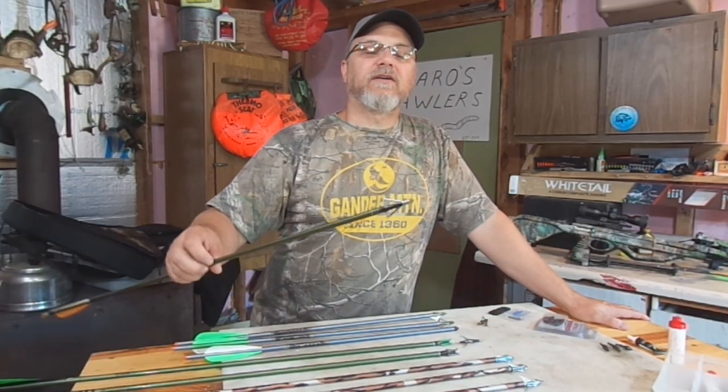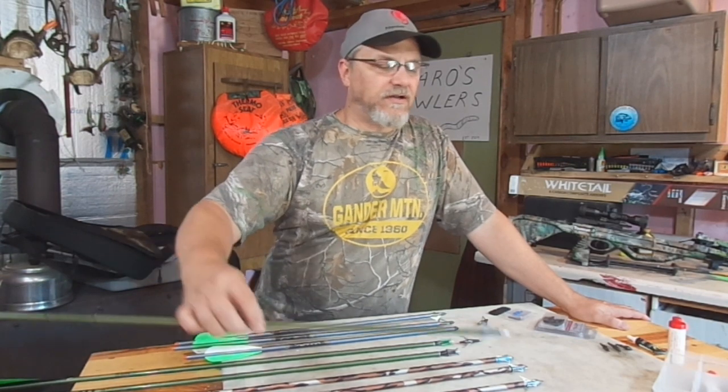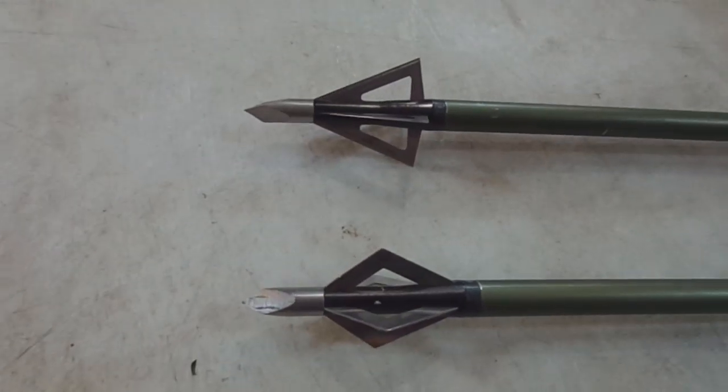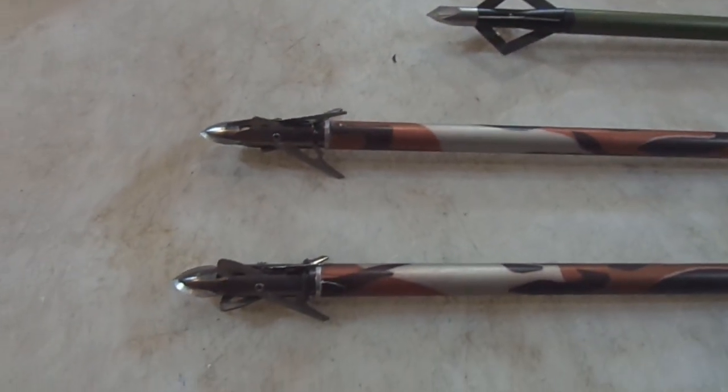Here's another style — this is a fixed blade, an old four-blade Muzzy. I think I was hunting with those back when I was in my 20s. They did come with practice blades for shooting into your target.